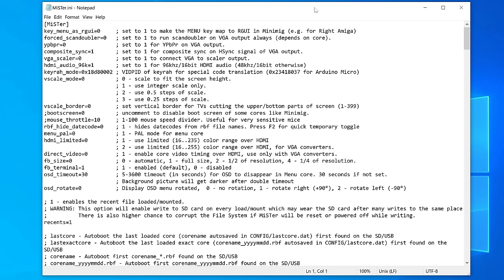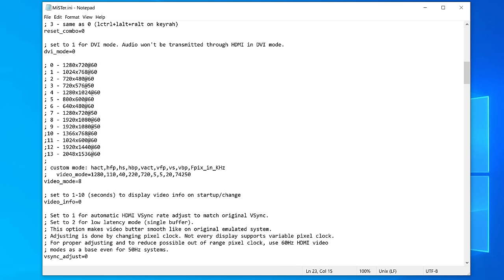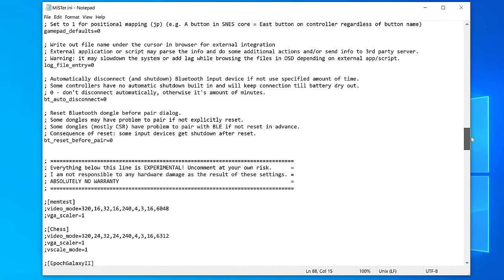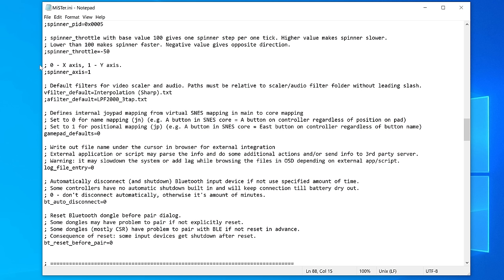There are a few other things to go through in the mister.ini file, most related to your hardware. If you have analog out options, you might need to set those, as well as any HDMI audio options. One I always set is the OSD timeout — I like it to time out quicker to reduce the chance of burn-in on a CRT. Video modes are also worth considering: if you're doing HDMI gaming, set it to your monitor's mode; if you're streaming, set it to your stream resolution. For vSync adjust, if gaming on an HDMI monitor, try setting it to 2 for low-latency mode — if it works, great; if not, back it down to 1 or 0.